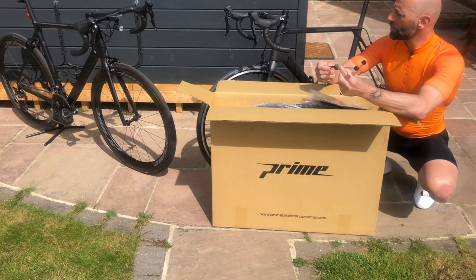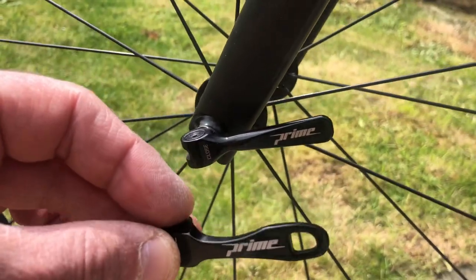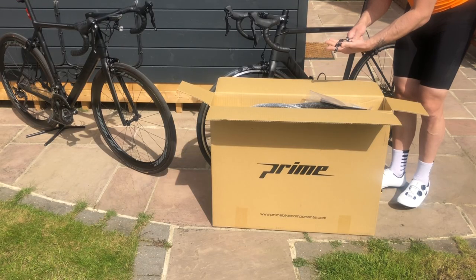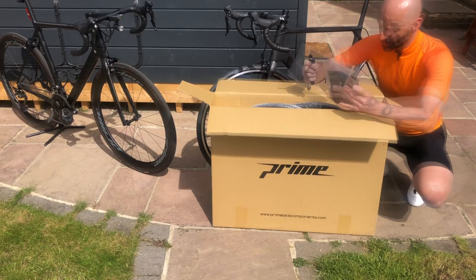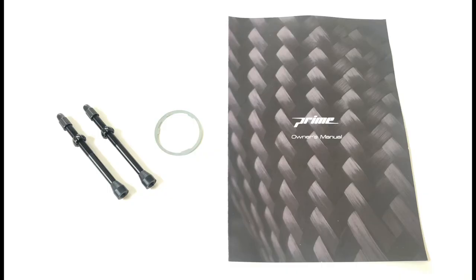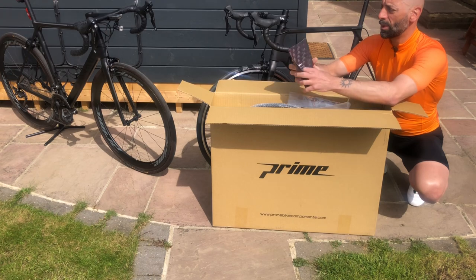These are the skewers, which have actually changed compared to the ones I'm riding on the other bike. They seem a better quality — interesting, that's a real-time surprise. You also get valve extenders, a spacer if you're running a 10-speed cassette, and the manual for the wheels.